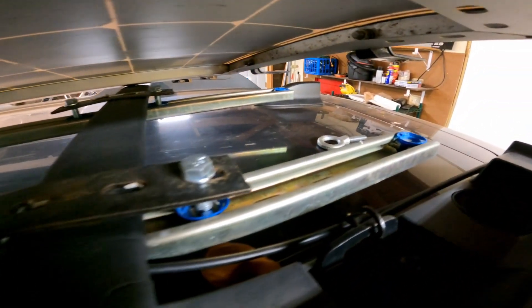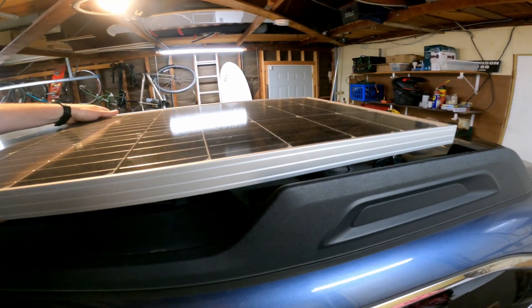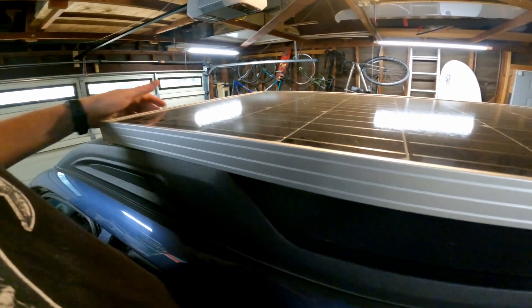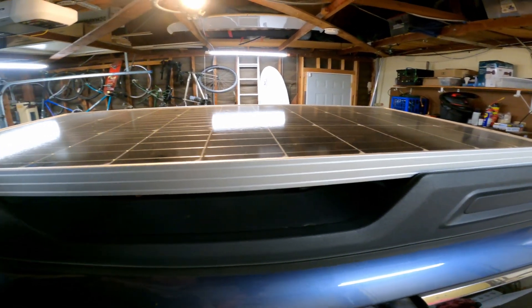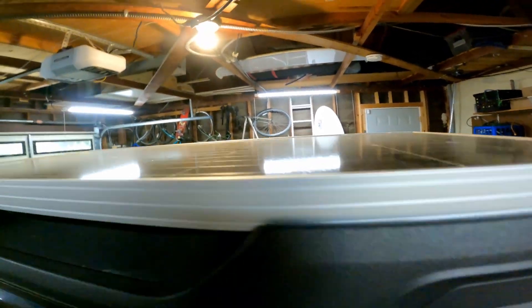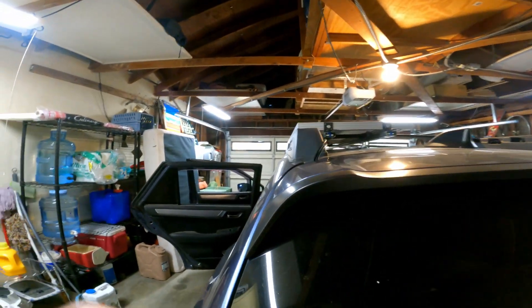The wires just kind of follow the super strut, and I have them secured like that. It's really nice because the panel kind of fits in right here — there's this little lip here and it just keeps it a little bit secure. It kind of fits perfectly. I've had no problems with it over all the years. I think this is the best solar setup I've seen on a Subaru.